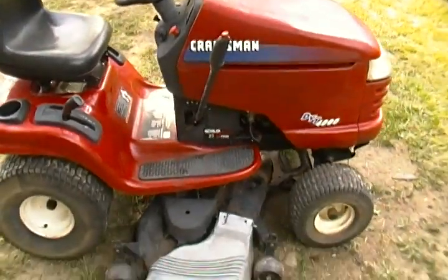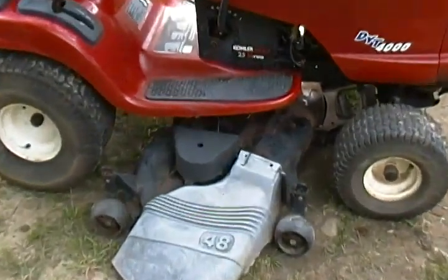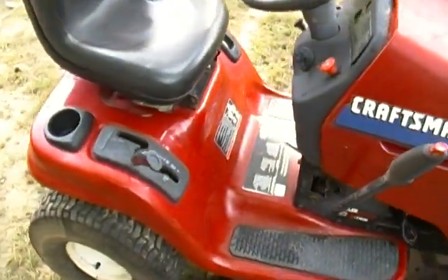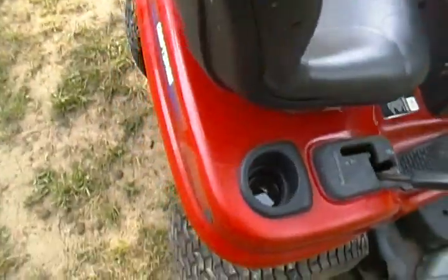What's up YouTube, xxtruckin93xx here and I just got another new project. Sorry for not making many videos, but today's new project is a Craftsman YT4000 with a Kohler Pro 25 horsepower V-twin. The deck has surface rust — just surface, nothing bad. I just power washed it. It has 687 hours on it, which is a lot of hours.